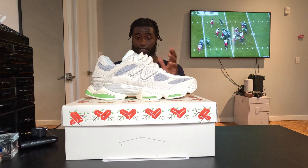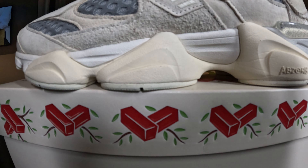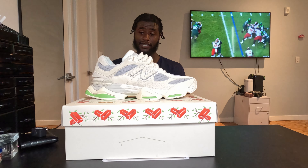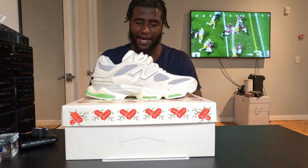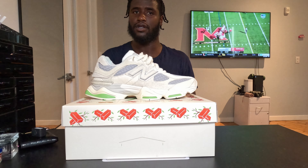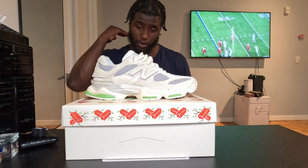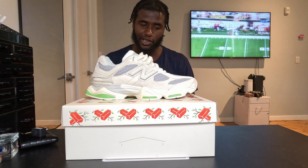Next, the midsole features ABZORB cushioning. This is the same cushioning you're going to see on the 990v6s. The v3, v4, and v5 all had ENCAP; they shifted off of ENCAP and now they're using ABZORB. ABZORB is a little bit softer than ENCAP but not by a lot. These aren't a super soft, squishy shoe — if you're looking for soft and squishy, these aren't quite those. It's firm with a little bit of cushion.